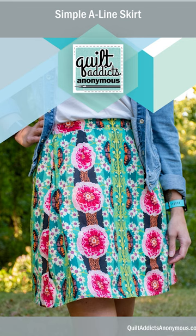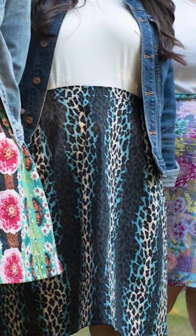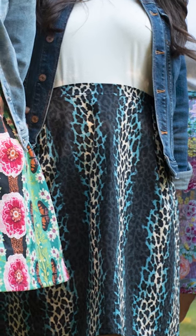We also have a simple A-line skirt that is a little bit more fitted. It's got some darts and a flat front waistband, but it's still elastic in the back so you can pull it on with no pesky zippers or buttons to worry about.